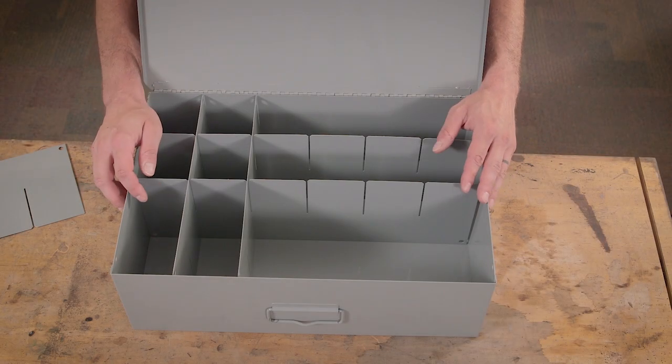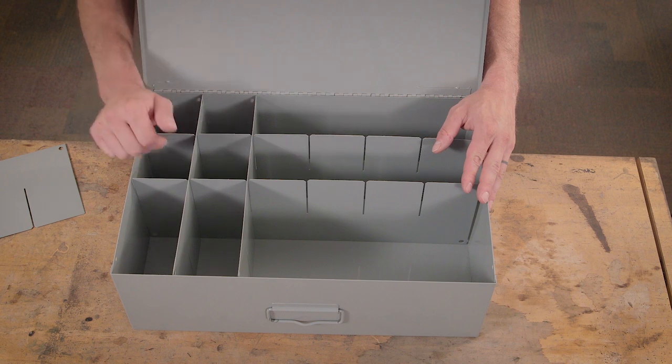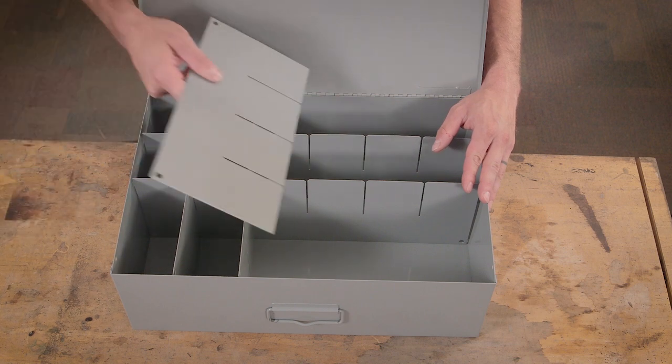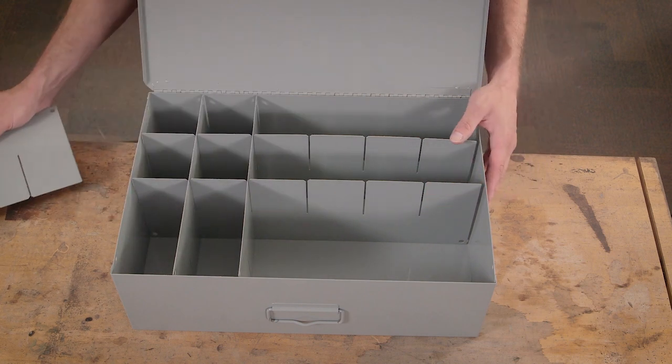This is the double deep drawer divider kit. It helps you store large items in your double deep drawer. The kit comes standard with two vertical and two horizontal dividers, but you can add more dividers — five vertical and three horizontal — for increased capacity.